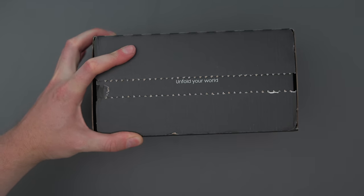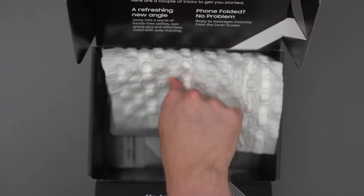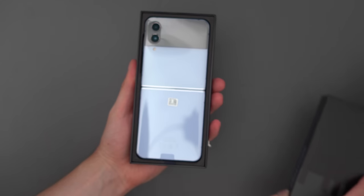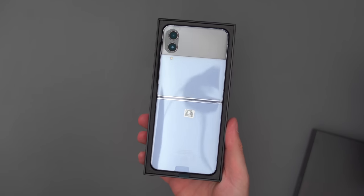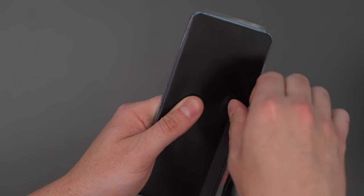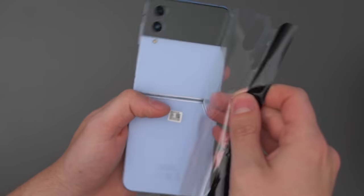The box you get it in is actually huge — really big — but once you open all of that up and get down to it, it's actually quite small. There's not a lot that you get in the box. You just get the phone and then the USB-C cable.